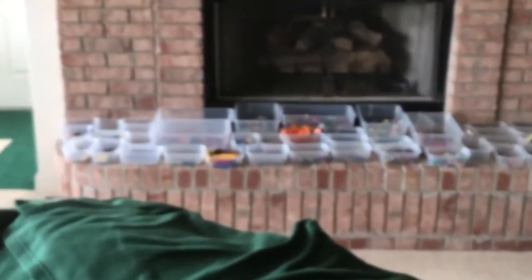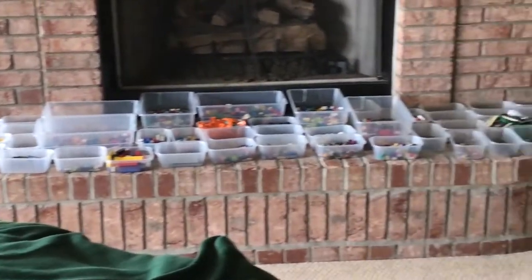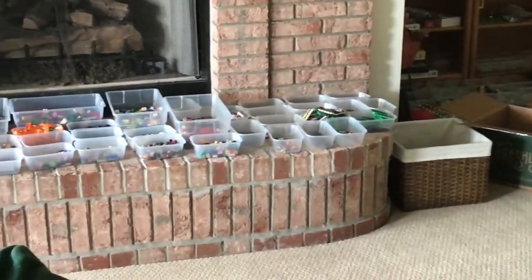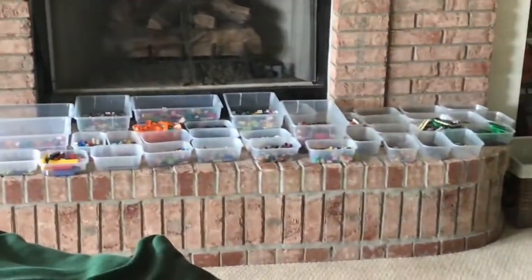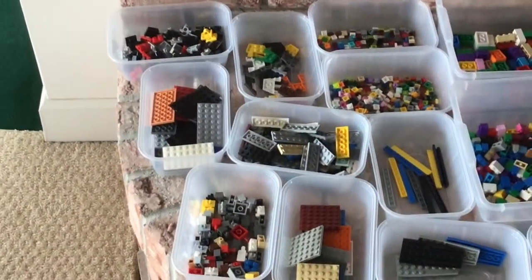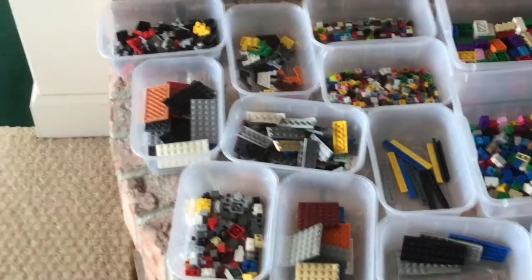Right behind me is my very own pick-a-brick wall, which is a reference to the Lego Store. For my own pick-a-brick wall, I actually kind of mixed up the colors to represent each piece.